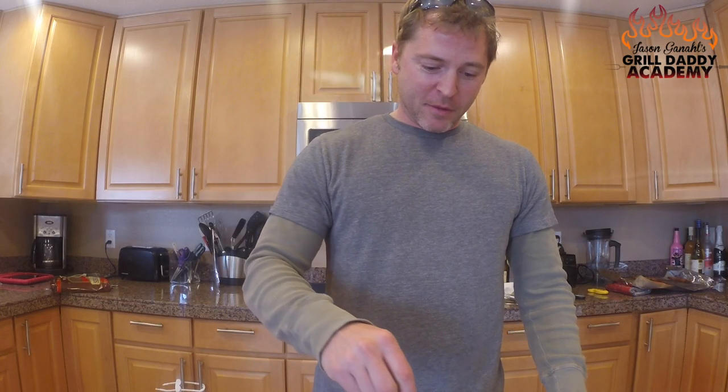Alright, let's go ahead and give these guys a try. Absolutely delicious. The bacon wrapped pretzel would be awesome on its own. Combine that with the creamy, cheesy beer cheese dip and you've got an awesome combination.